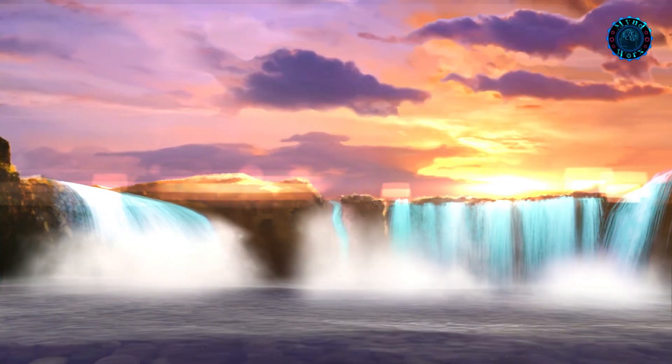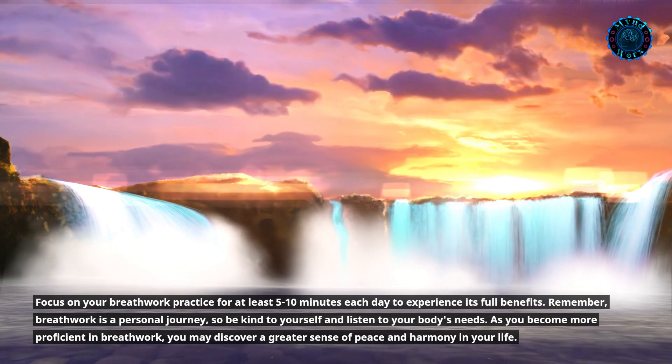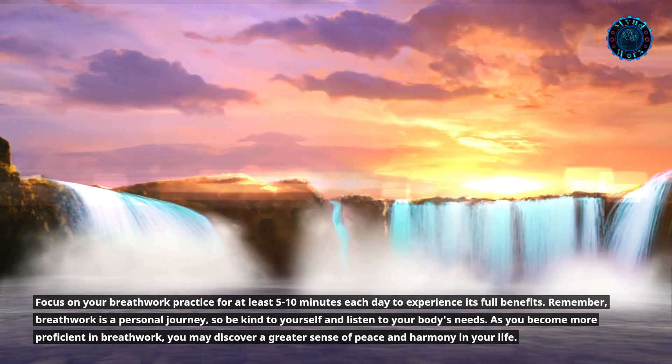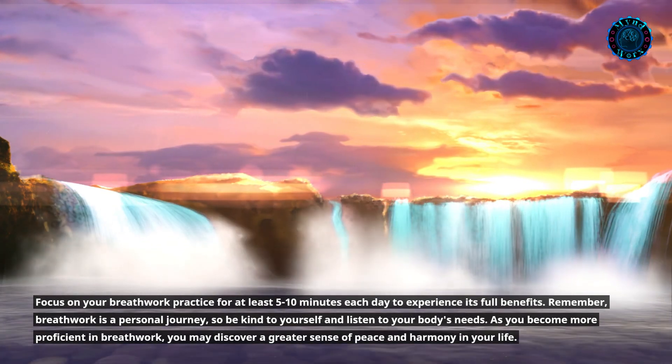Focus on your breathwork practice for at least 5 to 10 minutes each day to experience its full benefits. Remember, breathwork is a personal journey, so be kind to yourself and listen to your body's needs. As you become more proficient in breathwork, you may discover a greater sense of peace and harmony in your life.